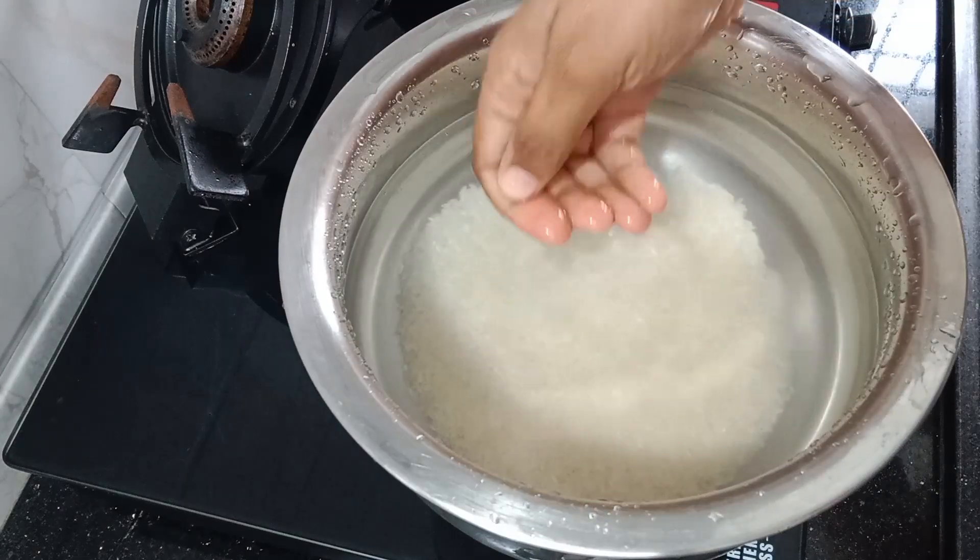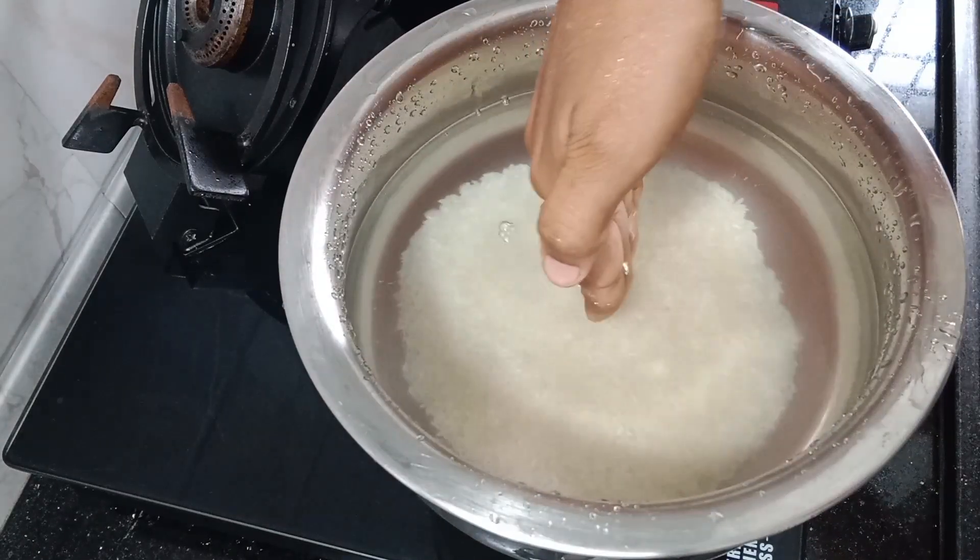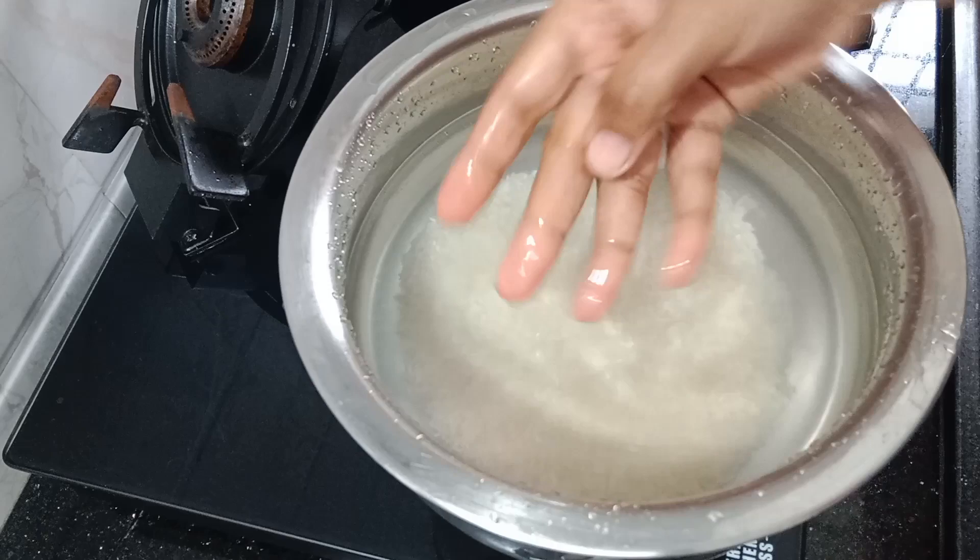I am going to add 1 cup of BMI. I am going to add water.